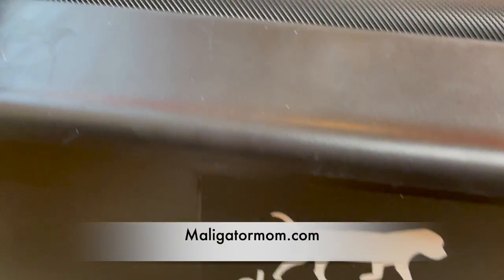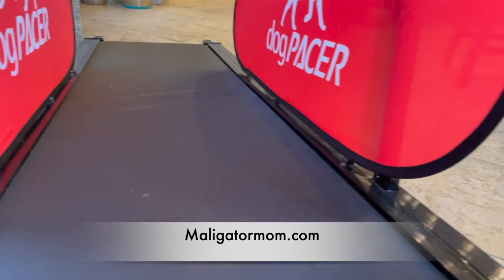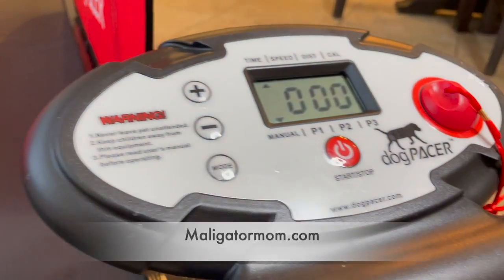Just real quick before we get started, I wanted to let you know that the link for the treadmill in today's video can be found on my website at maligatormom.com.